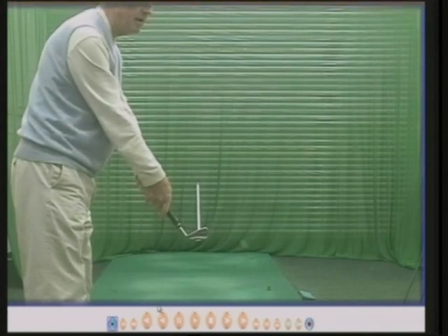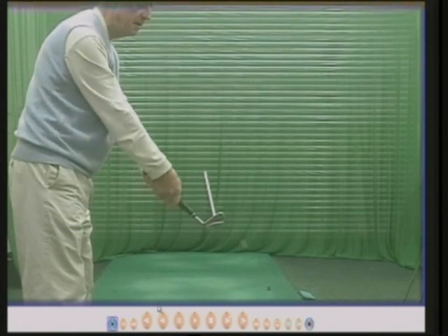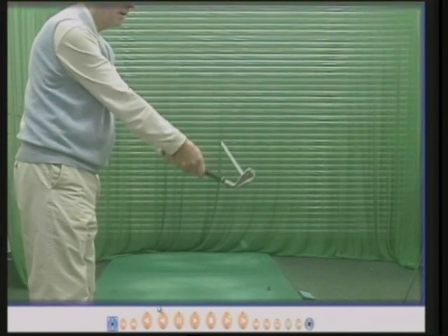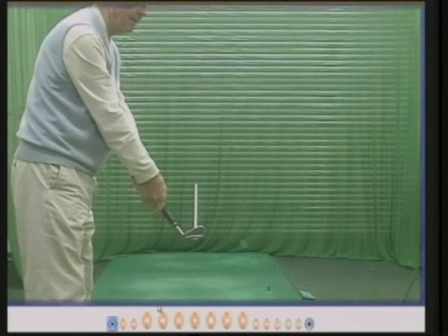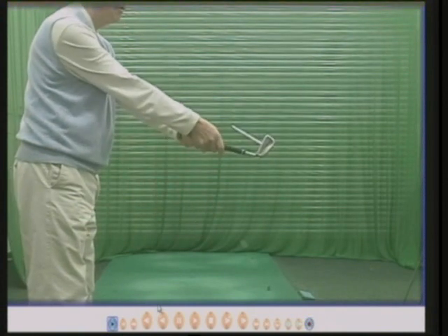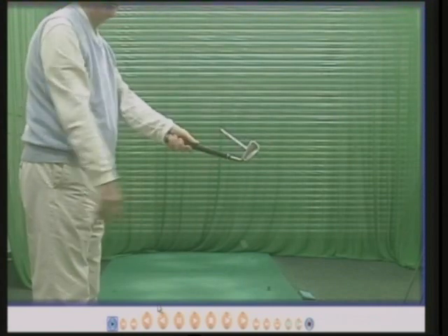If the ball is above my feet, the ball will go in the air and to the left. If the ball is flat on the ground the ball will go straight, but if it's above your feet it will definitely go to the left because of the loft angle.